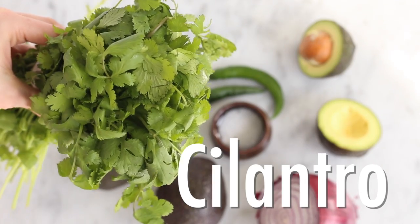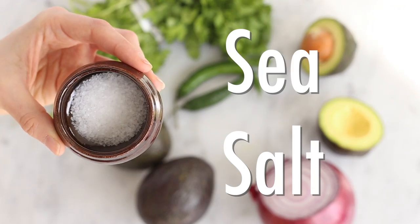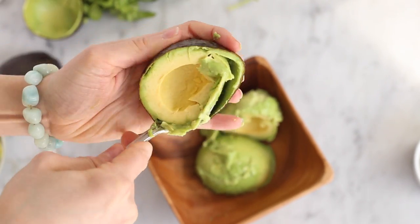You will need fresh cilantro, avocados, hot peppers, red onion, and lots of sea salt. Start by scooping out all your avocado meat into a medium-sized bowl.